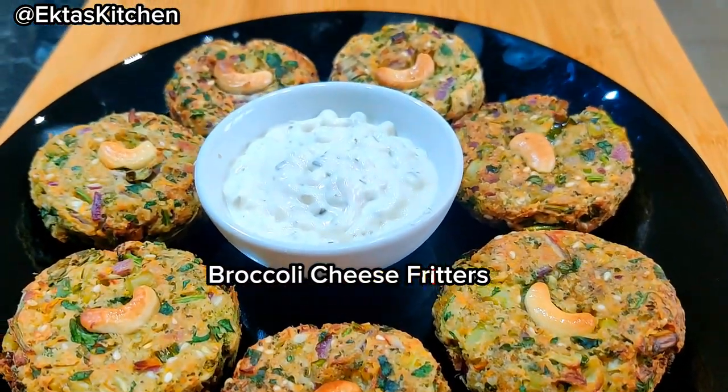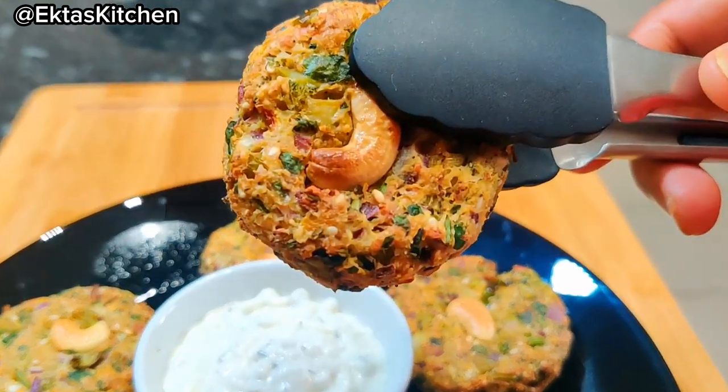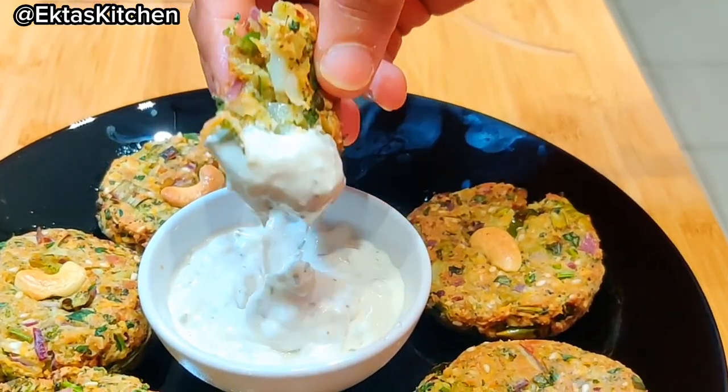Please try these mouth-watering broccoli cheese fritters, prepared in an air fryer. These crispy and cheesy fritters are perfect as a snack or a side dish. So, let's get started.